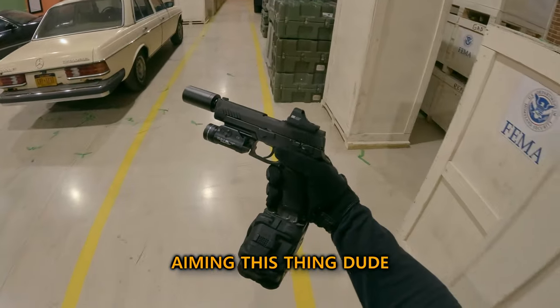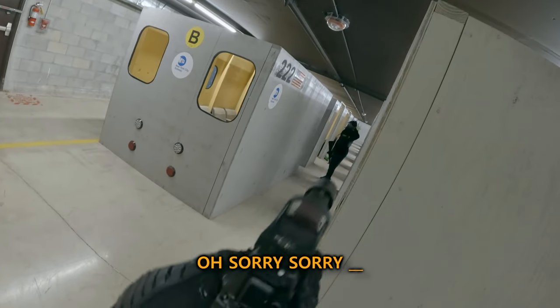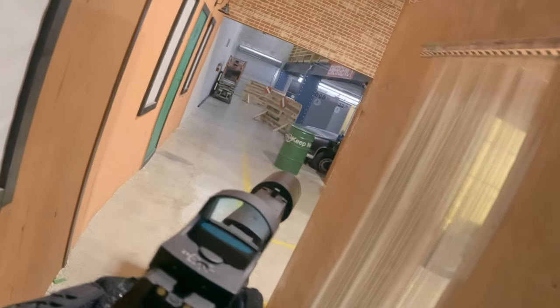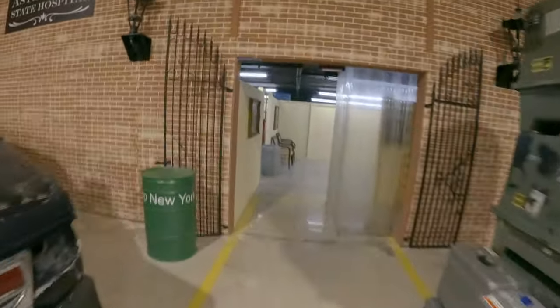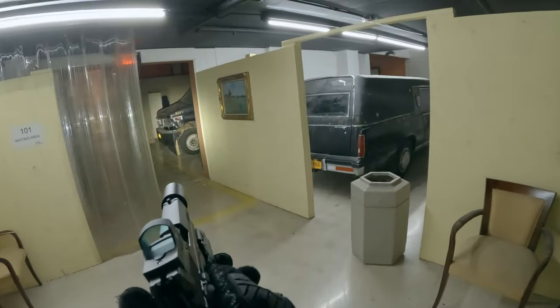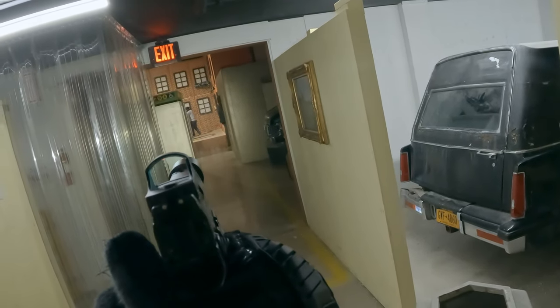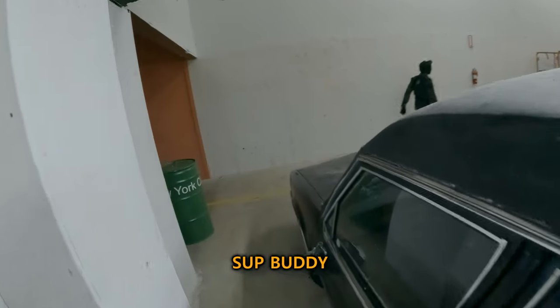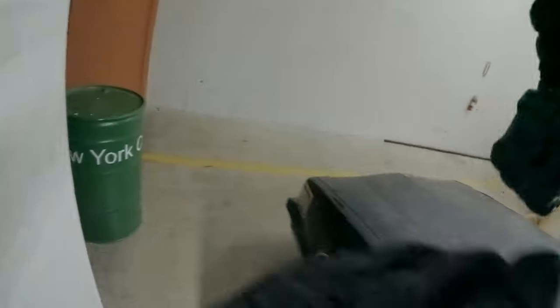I tried! I really need to practice aiming this thing, dude. Sorry, my bad dude — scared me. Finally. Gun hit — I gotta move, I'm gonna get shot. See, that was close. They told me I just got shot by a friendly.